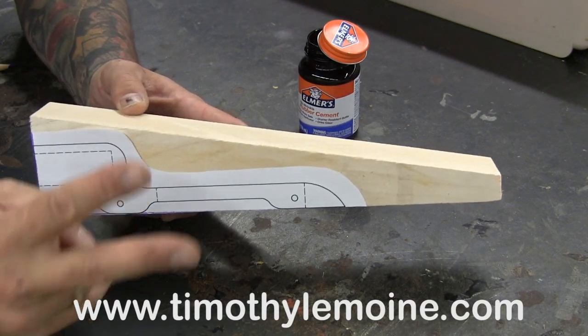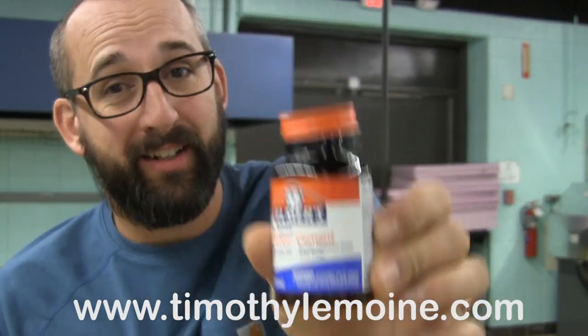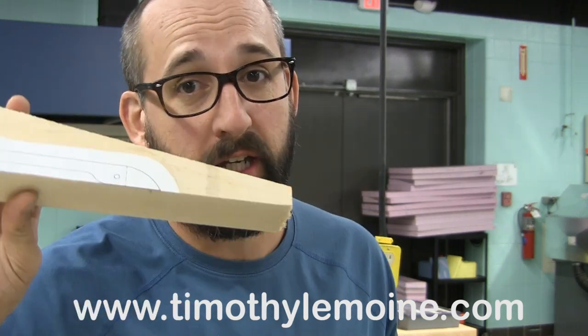Dry time on rubber cement is typically two minutes. After you've glued your pattern on, if you want to have the rubber cement ready for next time, be sure you screw on the lid. That's it for this segment. Be sure to check out my next video, which will show you how to drill perfect axles. If you like this video, be sure to like and subscribe. Have a great day.